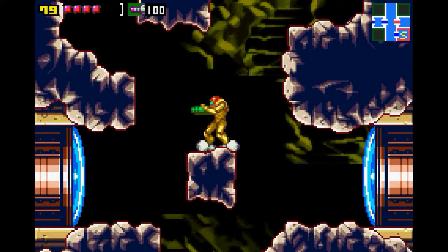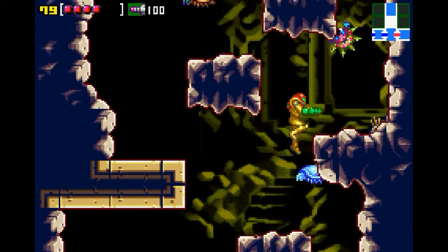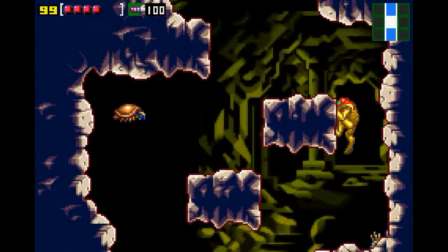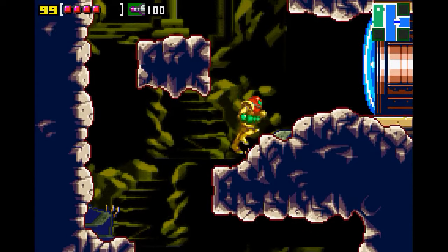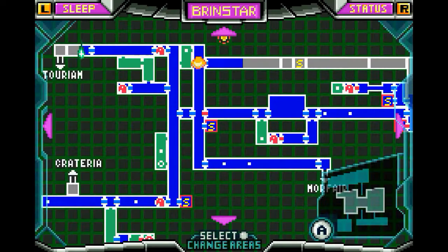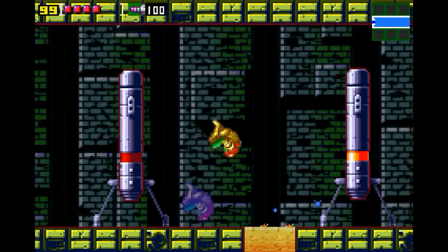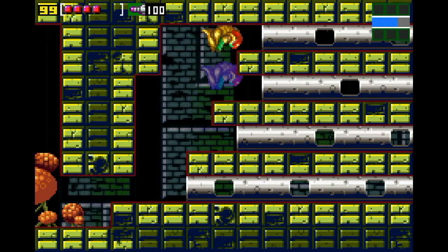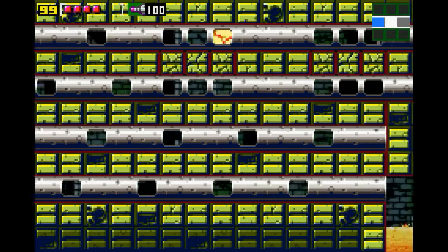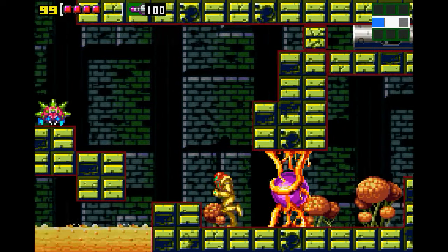I'm torn between AM2R and Super Metroid for the one I'm most looking forward to recording. AM2R is going to be fun because it's new — I've never gone through the whole thing, so it's definitely an experience and I love the control scheme. Super Metroid I've beaten literally over 20 times, but it never gets old. It's just like an old friend.